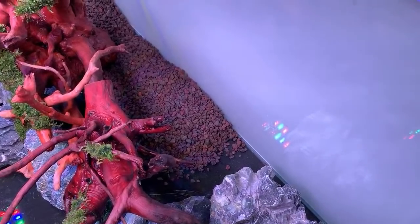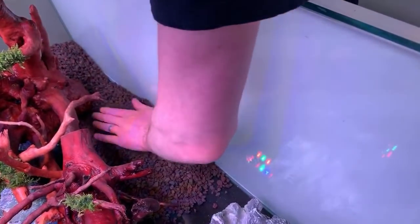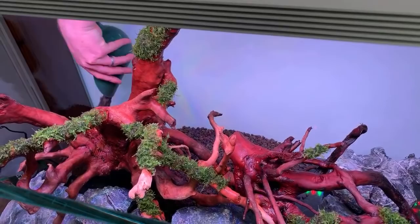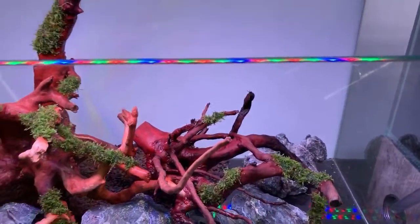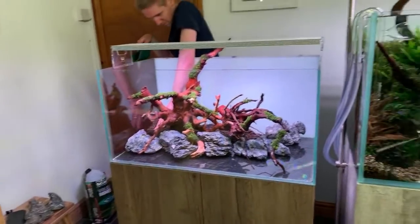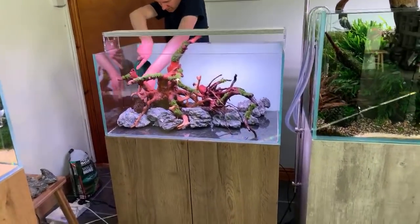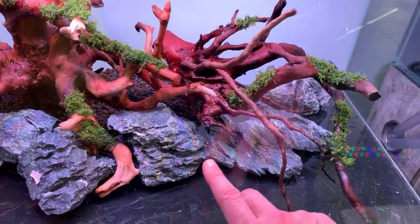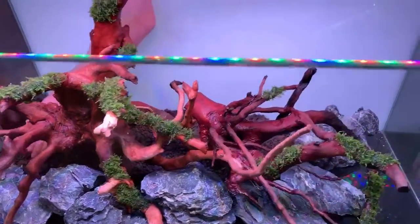Dave is going to bank the substrate about a third to halfway up — roughly six to seven inches high. The gaps between the rocks are plugged with filter floss, and the Volcano Mineral also helps block soil from migrating in front of the rocks.